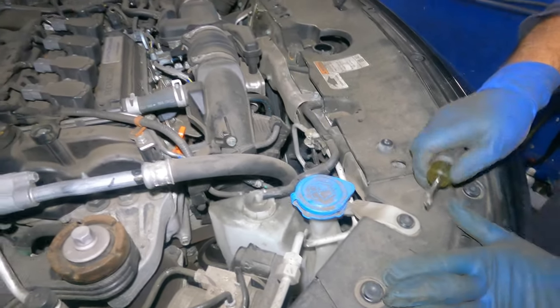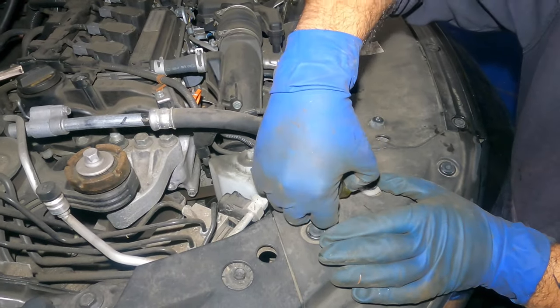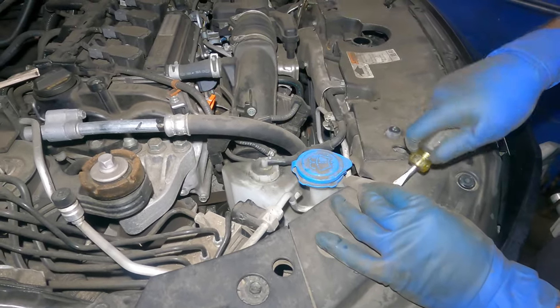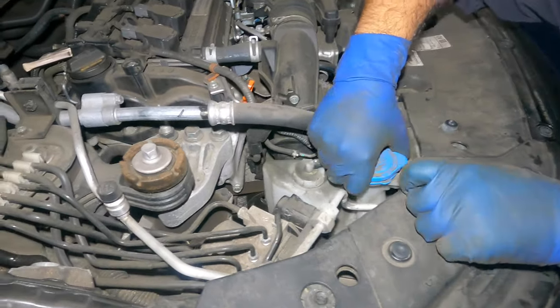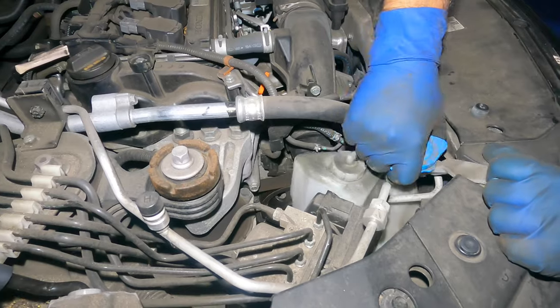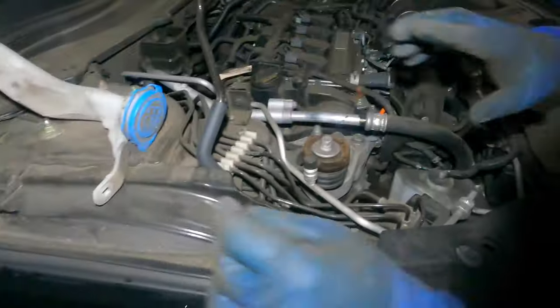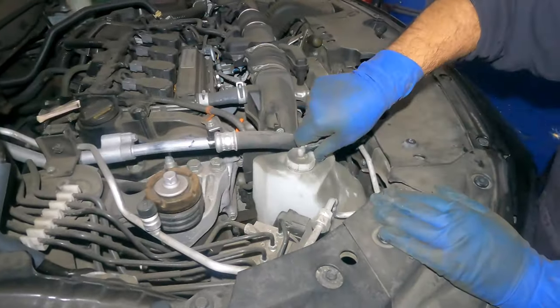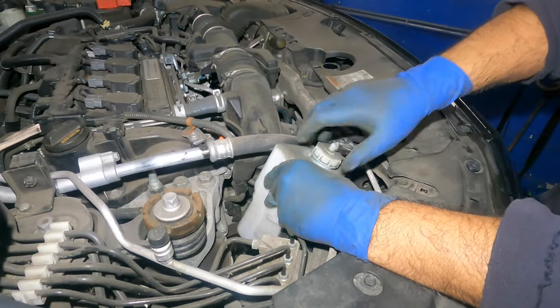You need a flathead screwdriver to remove this little piece right here. This comes right off and this piece should come apart just like that. Put that to the side — now you have more room for the reservoir.